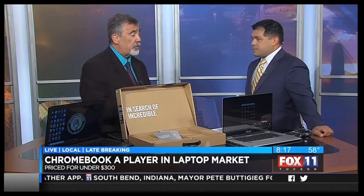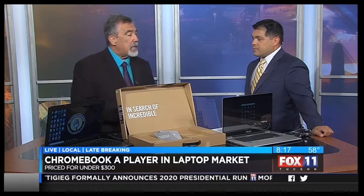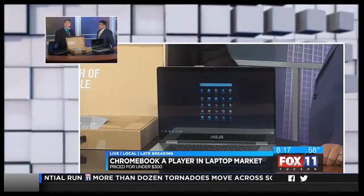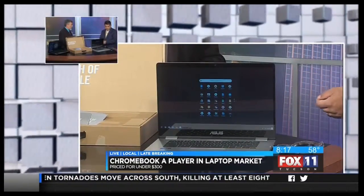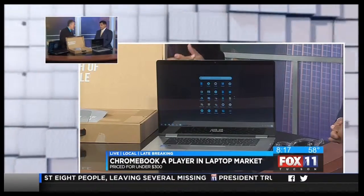There's storage on here too — 64 gigabytes. If you think back about five years ago, laptops were coming out with maybe 100 gigabytes on a low-priced model. This is priced at under $300, which is not bad at all. You don't have a CD drive, but you do have two USB 3.0 ports and also USB-C, so if you want to connect it to an external monitor that runs USB-C, you can.